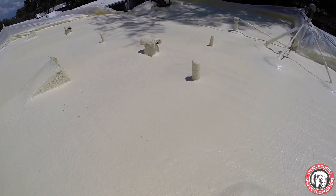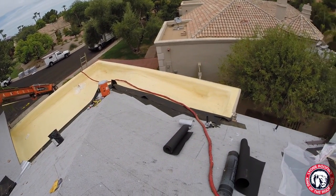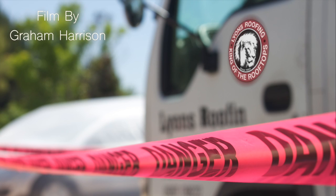Not only does it create a seamless barrier against water that offers added insulation, but with proper coatings and maintenance, a foam roof can last a lifetime.